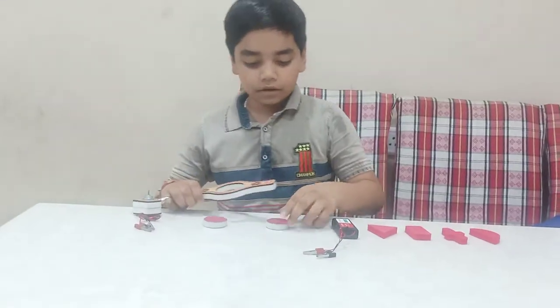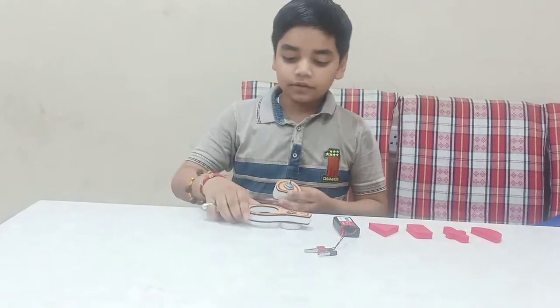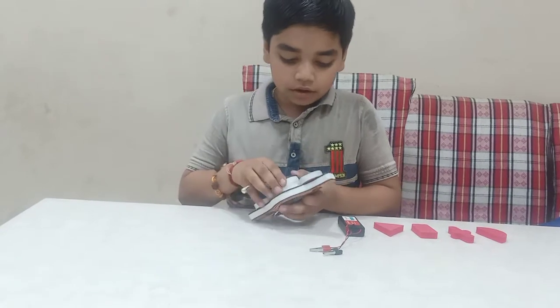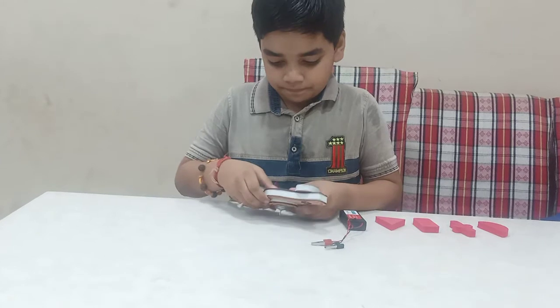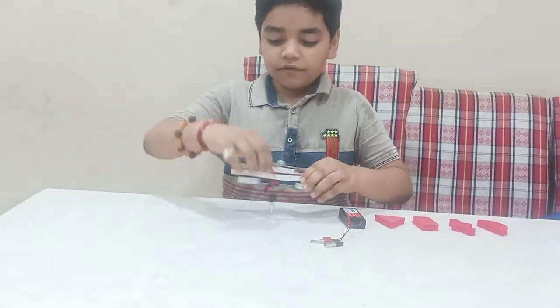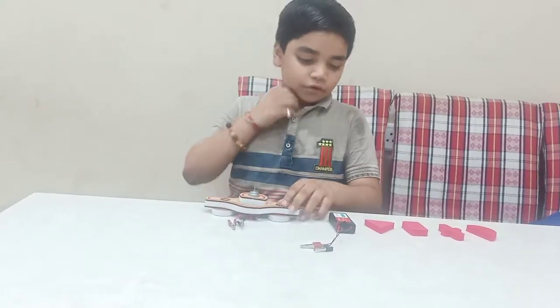First, I will make a double pop with the connector for strength, and then I will fix the double pop into the motor like this. We have connected the magnetos for strength and the motor is fixed into the double pop.